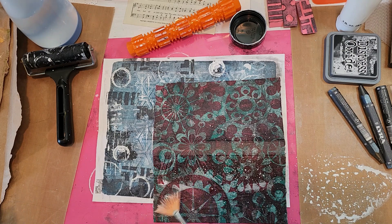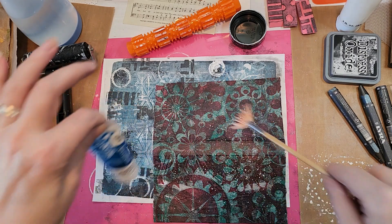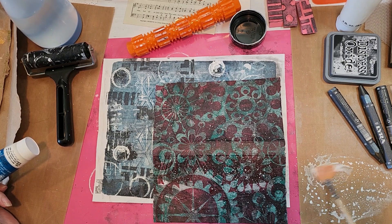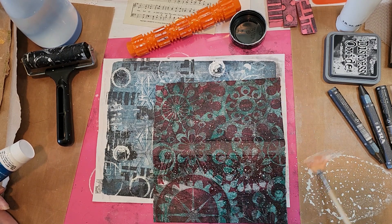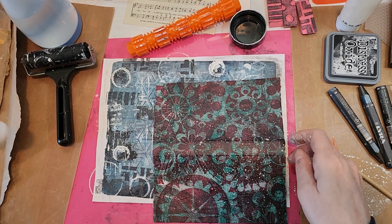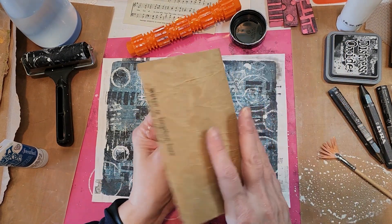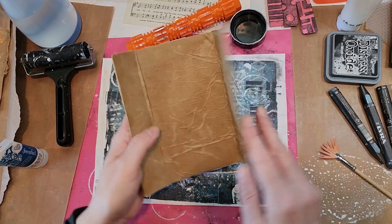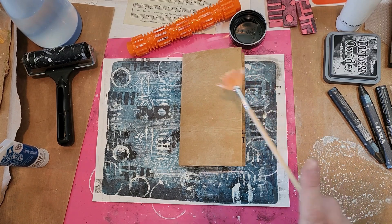I knew I wanted white splatters for this particular cover just to kind of lighten it because it's kind of dark. This was a roll-off that I did on the gel plate with stencils. I'll probably put some black on here too, even though I'm trying to lighten it — I just think it'll add some interest. So now that can dry. This was just a piece of cardboard that happened to be folded like that. I happened to have an old dress pattern that had fallen out on the floor, so I grabbed that and covered it with it.